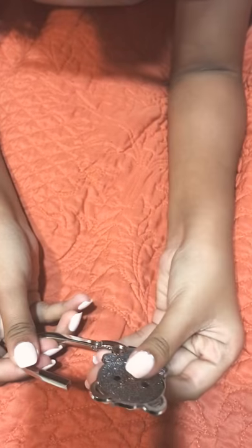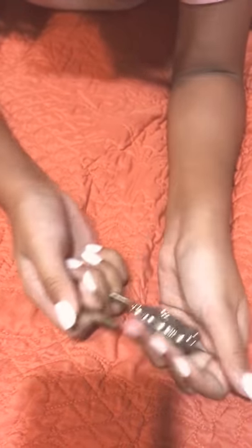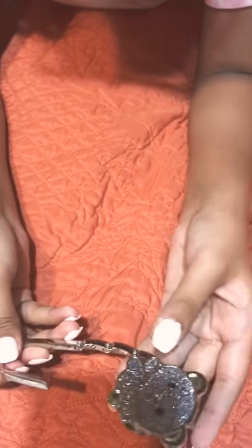And you open it up. If it's hard, just practice and pull hard. Then you open it up, put your purse through the thing, and close it back. That's how you open it.